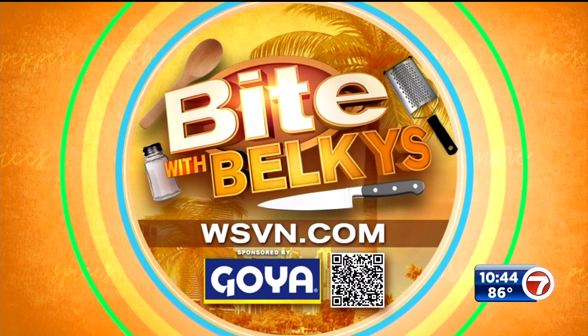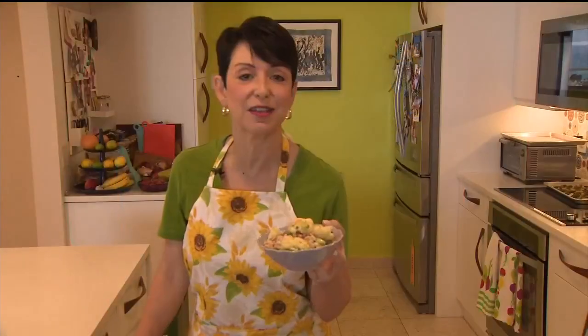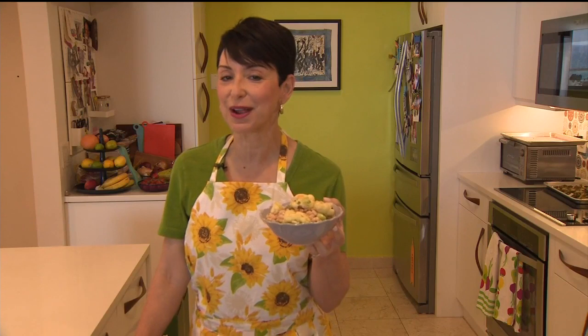It doesn't get easier than this, guys! Grab your smartphone and get the QR code off your screen to get the recipe and make this one. Serve it room temperature or right out of the fridge — it doesn't matter, just enjoy. I'm Becky's Narae — if I can do it, you can do it. Buon appetito!